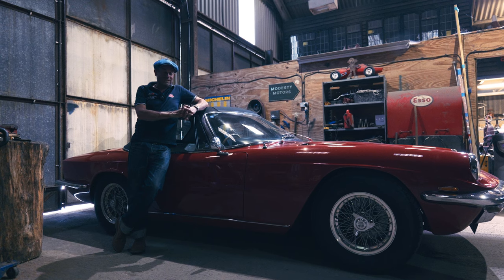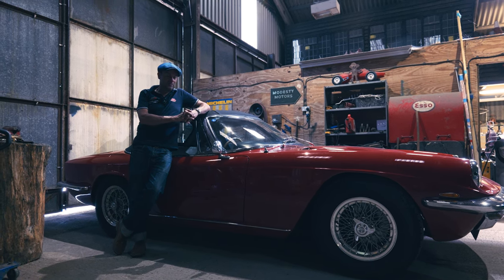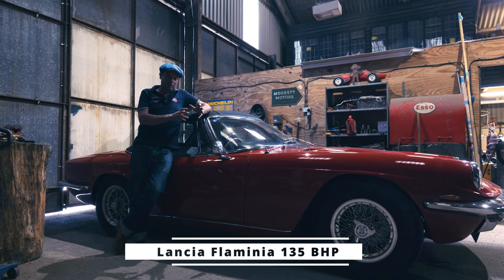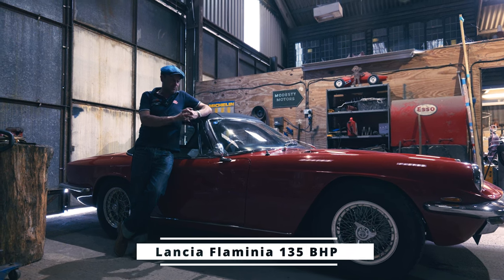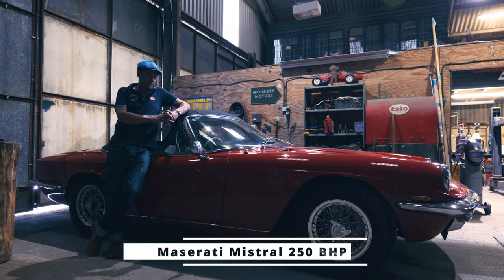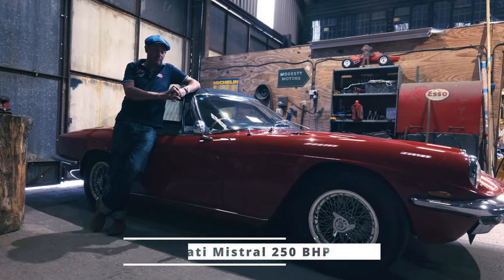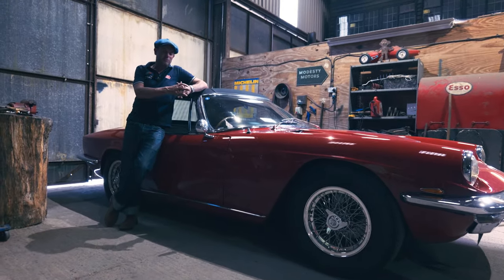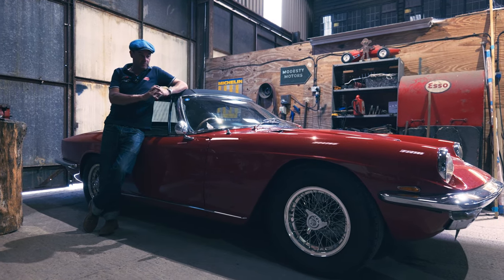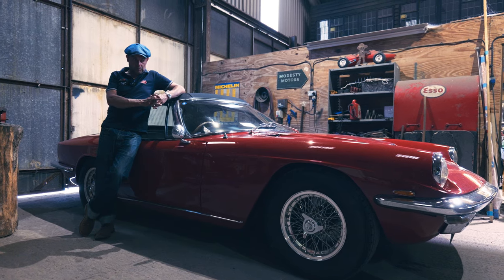This is a bit different to a Lancia. Lancias are known for their quality, but not necessarily for their power in cars of that era. Whereas this is a bit more brutal than that — very powerful, big engine. Dare I say a bit of a truck compared to a Lancia, but very robust and good for it. They're reasonably light actually.